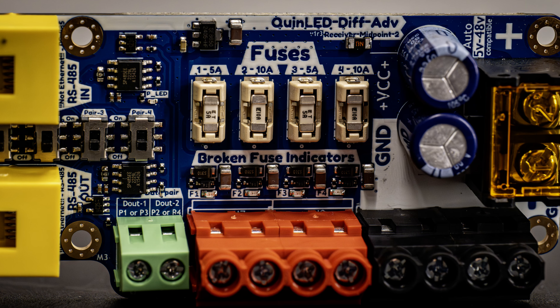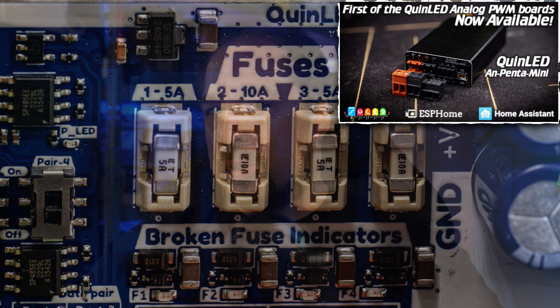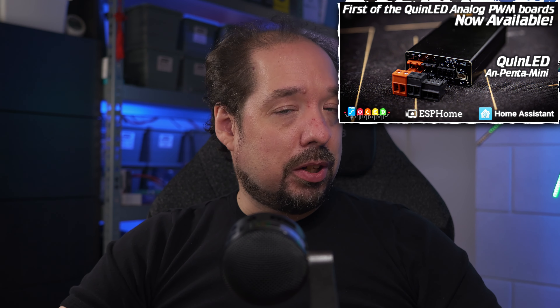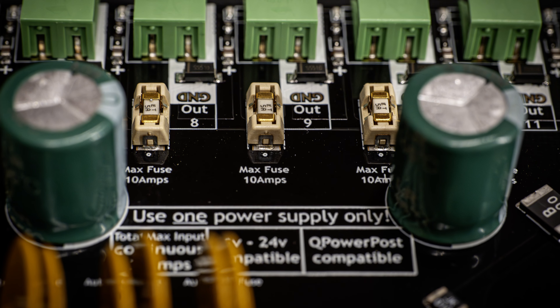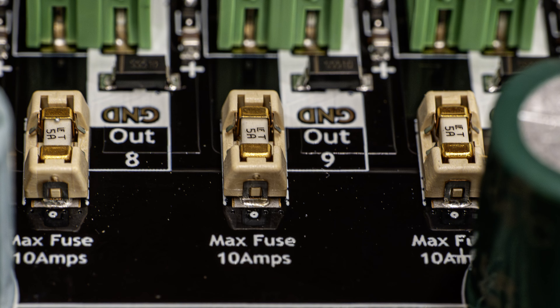Speaking of those fuses — these are the same type of fuse I've already introduced with the Diff Advanced system and the new analog controllers. Currently only the AN Penta Mini has been released, but the AN Penta Plus and AN Penta Deca are going to follow shortly. This new type of fuse is rated for 125 volt and comes in various values, perfectly suited for LED setups. The boards include 12 times 5 amp fuses, but each port supports up to a 10 amp fuse if required. The max total current for the board is 30 amps continuous, although it can handle more peak.